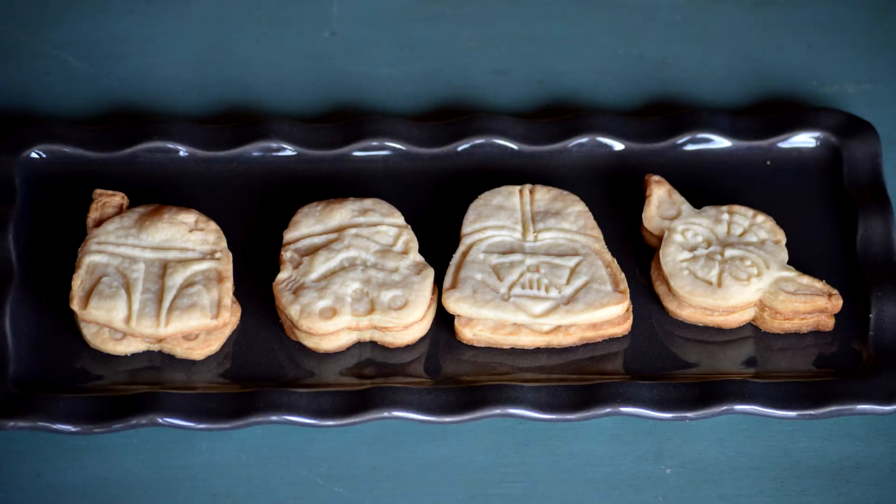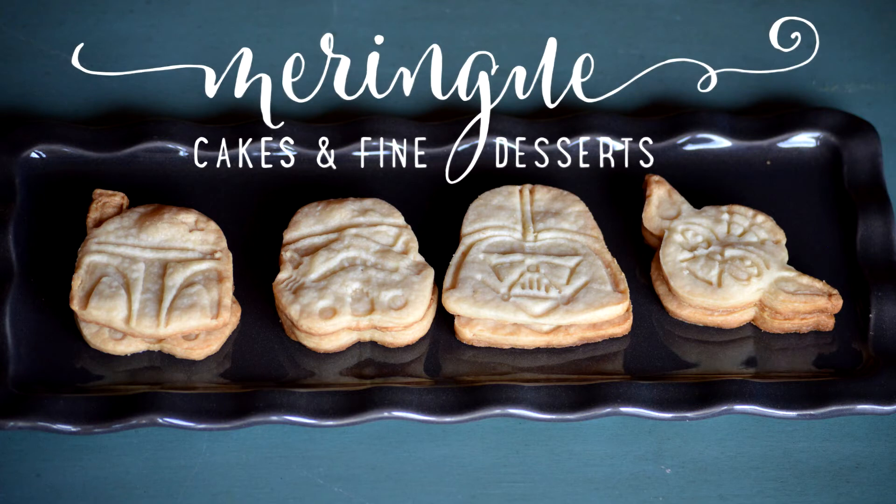Thank you for learning how to make these lavender shortbread cookies. This is Jen Barney from Meringue Cakes and Fine Desserts. As always, if you have any questions, please drop a line in our comment box below. And if you'd like to see what Brian and I have been up to, visit our website at www.meringuecakes.com.